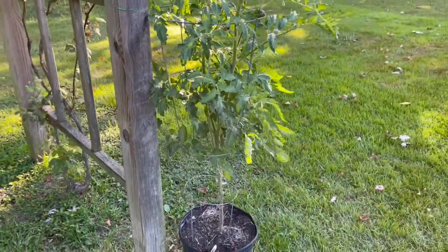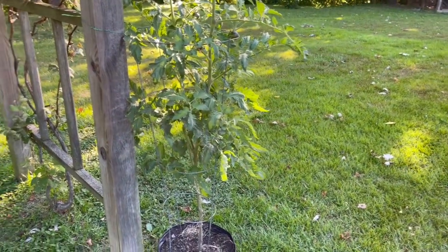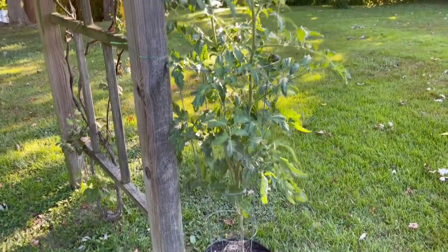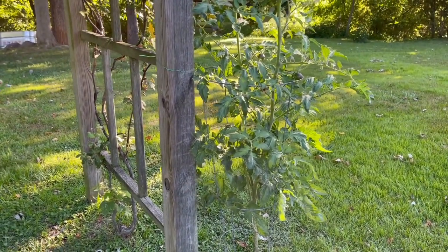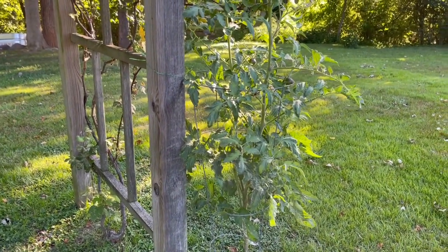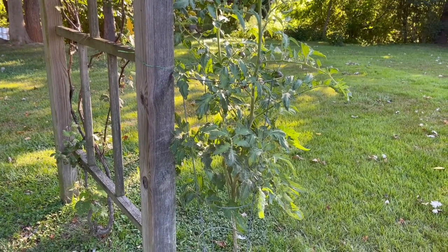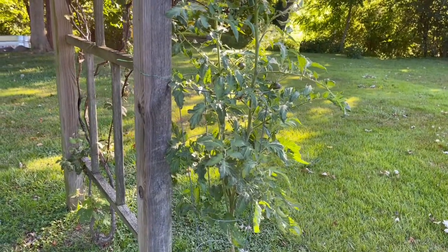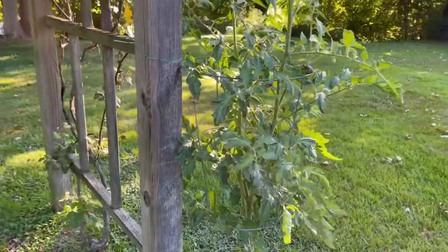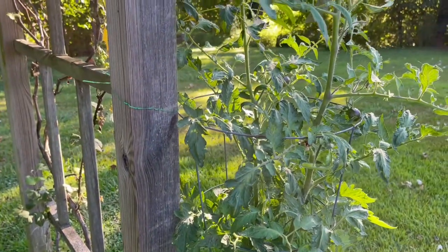I have an herb garden with about six tomato plants in it, then several in pots in the yard, and five up in the big garden. I always do that because you might get a pest in one area and not in another area — that way it won't take everything. So I go out and inspect every morning for pests and just to see how well my garden is growing.